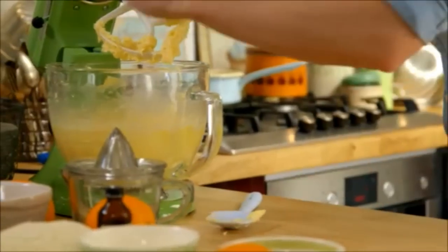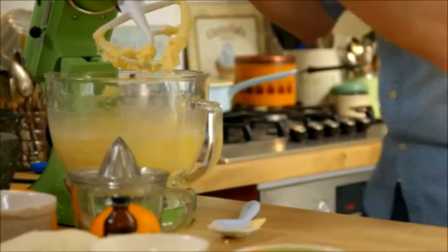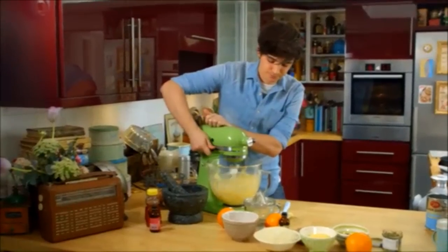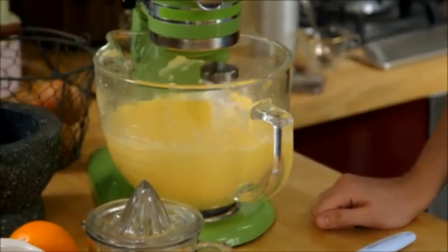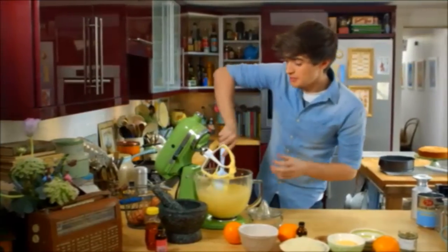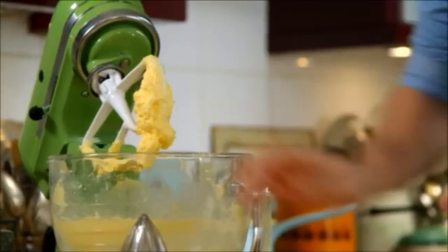Add it slowly one at a time and if the mixture looks like it's going to split, just keep beating it and you will get it to come together. As I add these eggs it's quickly transforming from a very thick mixture into something a little more liquid. The last egg goes in with a good beat through.